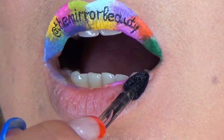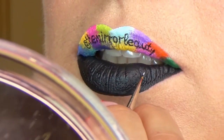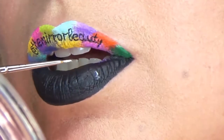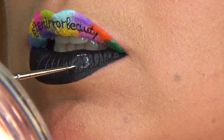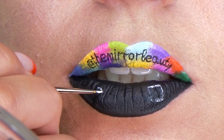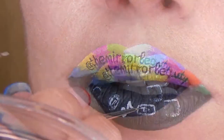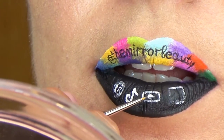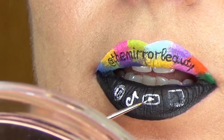For the lower lip, apply black liquid lipstick, let it dry a bit, and start sketching the logos once again with a white liquid lipstick, which is easy to go over with other colors. I drew a square for Instagram, a circle for a bubble, a rounded rectangle for YouTube, and a musical note for TikTok. When I finished sketching them, I started filling the white parts with white and then also filling the other parts with color.